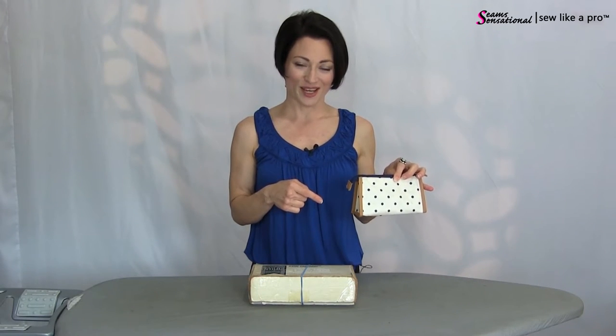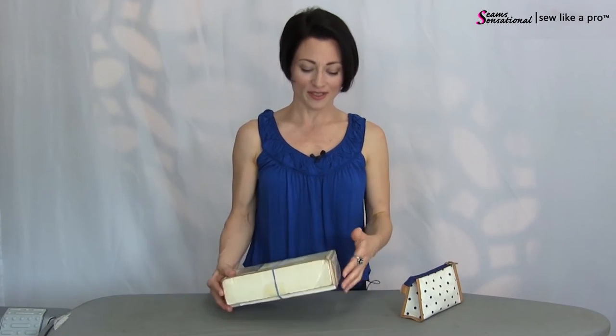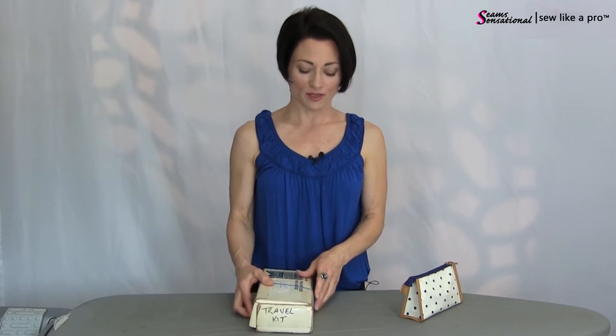Welcome! I'm Teresa Zygman, founder of Seam Sensational and creator of the Sew Like a Pro training series. Speaking of sewing, let's talk about what goes into your travel kit. Even if all you know how to do is sew on a button, you want a little miniature emergency repair kit. We're also going to cover what goes in a full-fledged kit — I carry this with me to every local show and competition as well as long-distance ones.